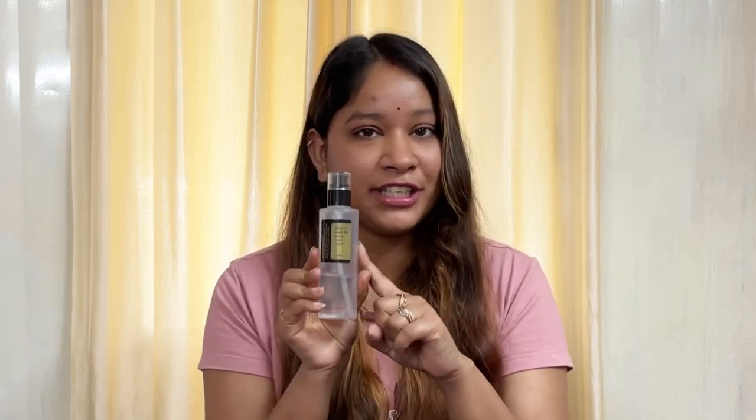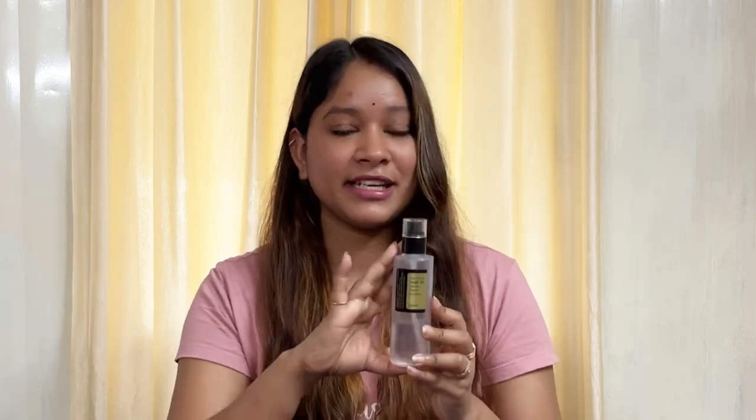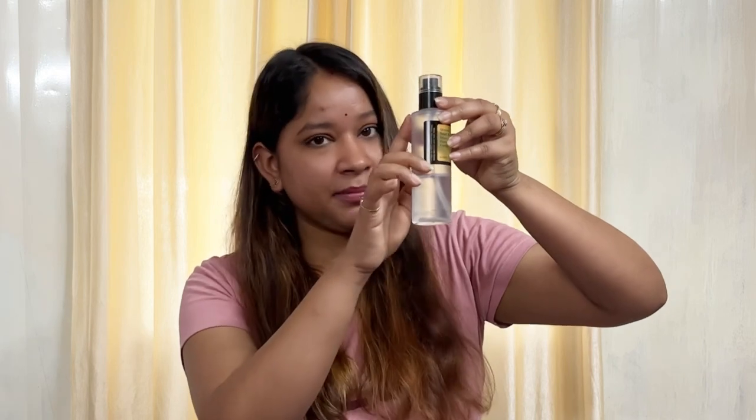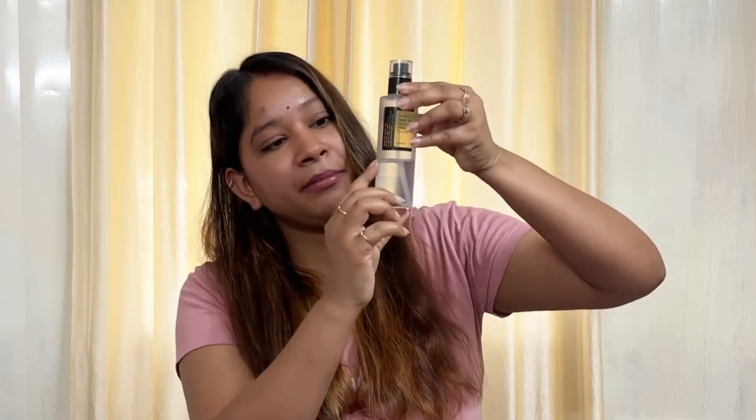So we are going to talk about this product. The first thing is that it comes in a white packaging. Since I have been using this for a while, it doesn't have the package anymore, but I will paste the picture here so you can see it. Look at how much of it is finished — I have used it all up.